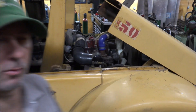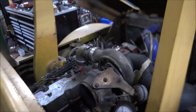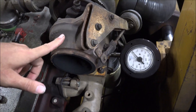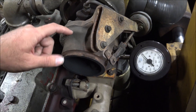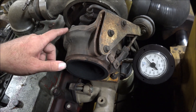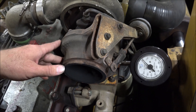Hey guys, Brian here. Welcome back to another Cummins Heister episode. So I'm gonna fool a bit with the turbo here. You may remember from a long time back I machined this little tiny exhaust housing to put on this HX40, with the intentions of making boost basically at idle, to increase this thing's off-idle torque capacity.